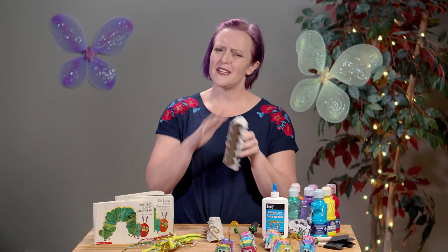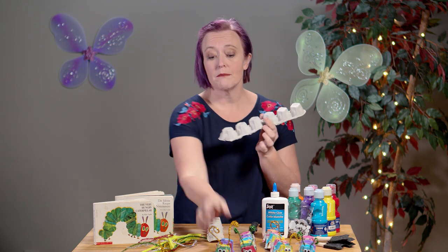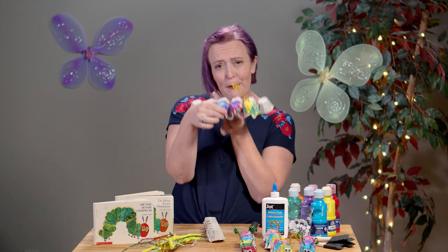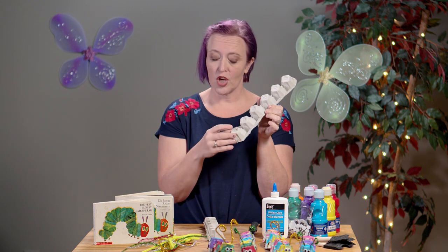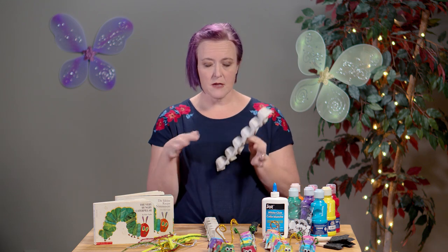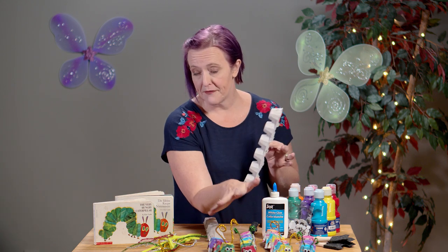How to do it — I've already cut these, as you can see. You can cut them in half again to make little caterpillars, so you could get four out of an egg carton, or you can make them longer. You just want to paint them however you want. If you want to be a purist and follow the book, as you can see it's green with the red head. We are not purists in our family.